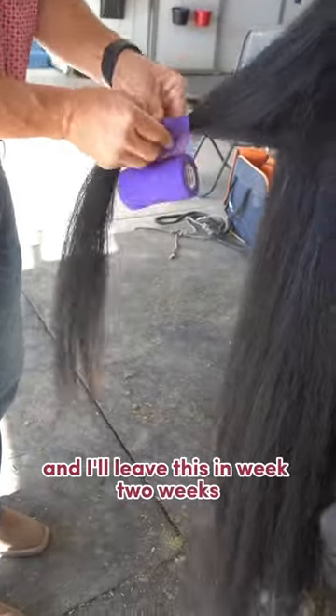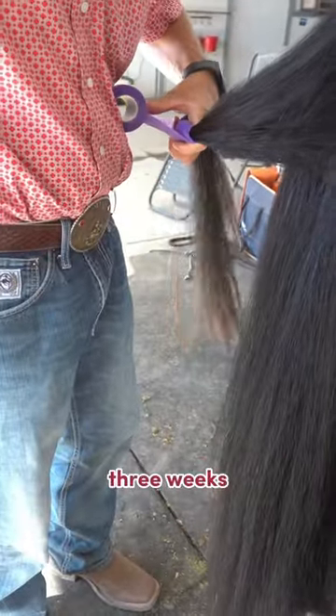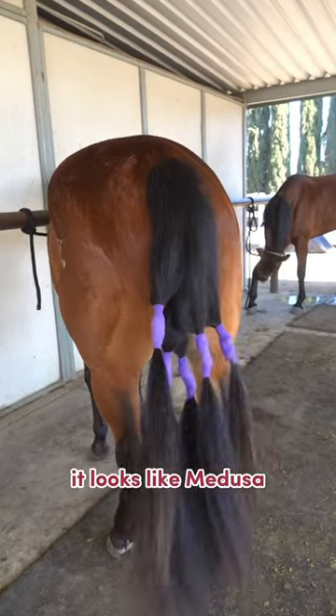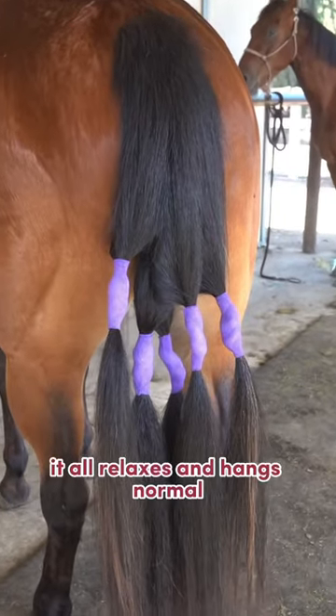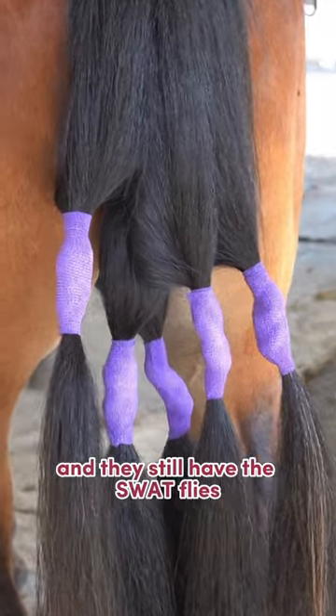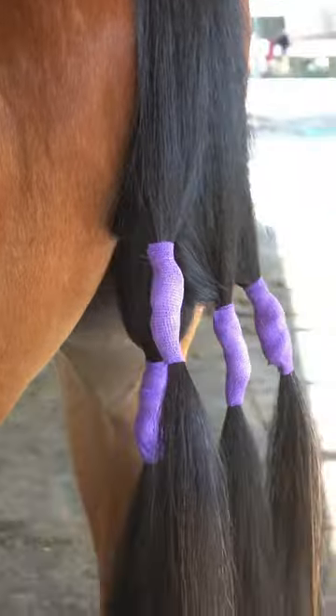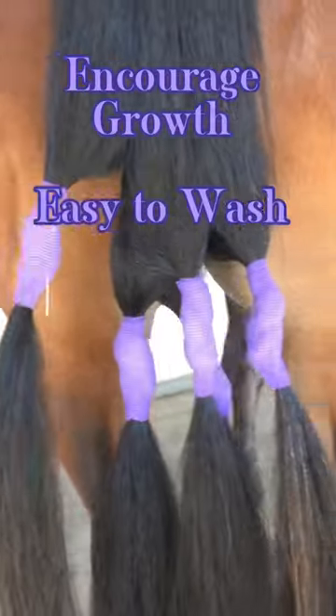I'll leave this in one, two, three weeks and everything stays kind of untangled. When you get done it looks like Medusa — four or five of them in a day — but it all relaxes and hangs normal. They still have to swap flies and use it as they will, but it just shortens everything up so you don't have to worry about them stepping on it when you're working them.